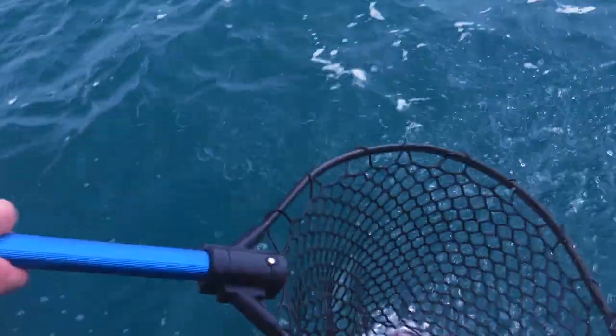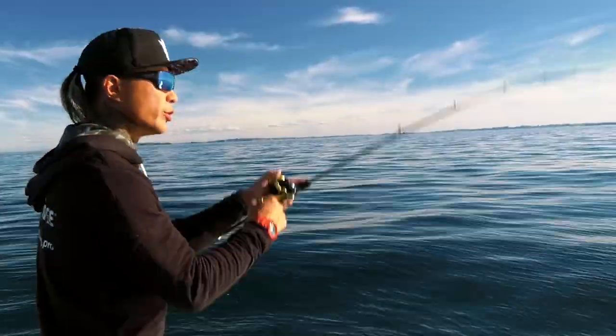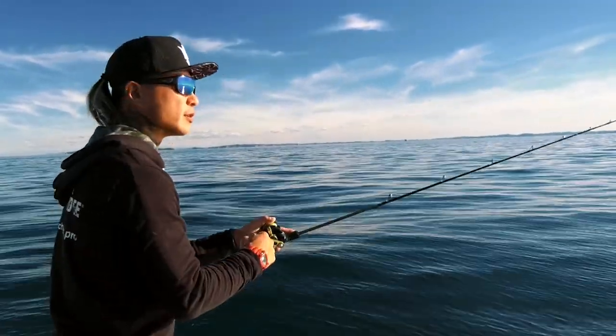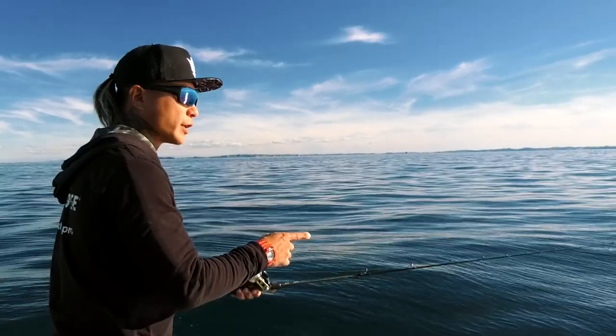So the slow pitch movement, we don't do a long pull — we do a little short twitch, just a little bit. Try to use the rod tip to flick it a little bit.